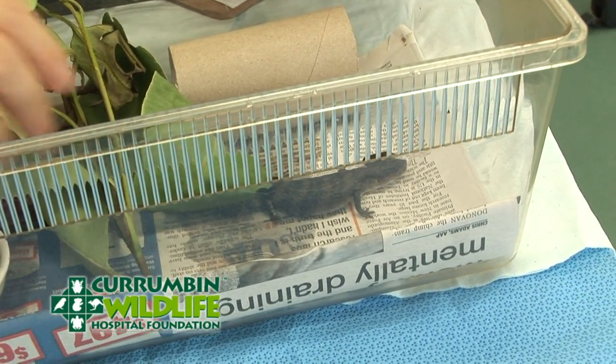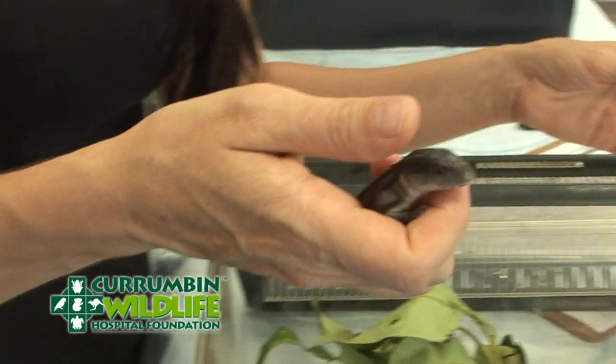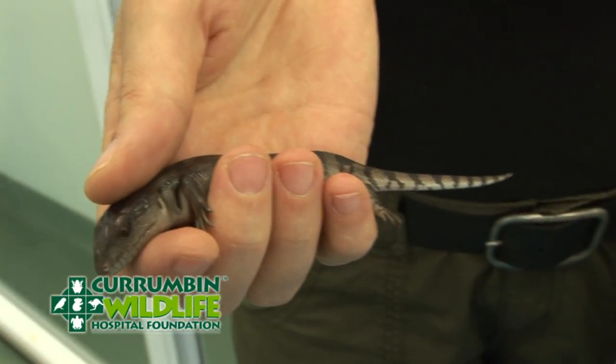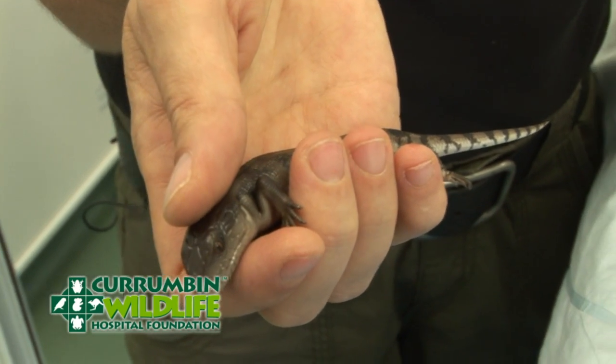The main thing here: distracting it with one hand, grab it from behind the neck with the other one, placing the thumb on top of the head and curl the fingers underneath. You can see here I'm allowing the body to just sit nicely in my palm, and I'm not touching the tail at all to try and reduce the chance of it dropping its tail.